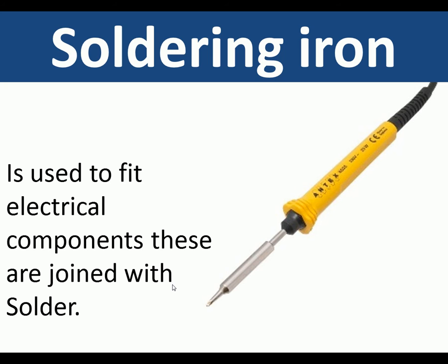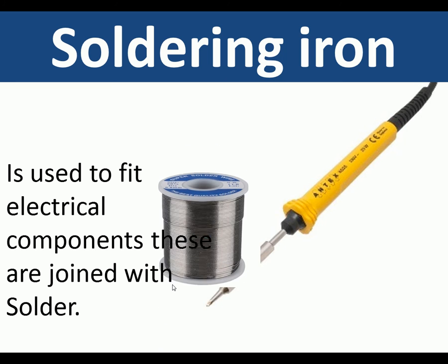Soldering iron. This is used generally to fit electrical components, which are joined together with solder.